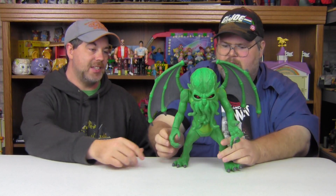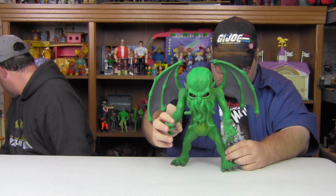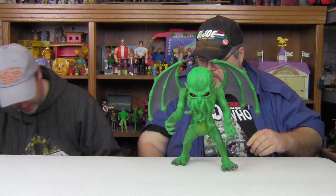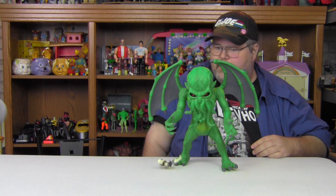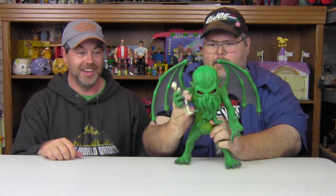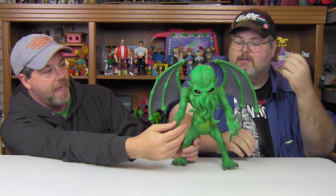It's just a magnificent looking figure. This hand is sculpted in such a way that you can put somebody in there — I was looking for a three-quarter-inch figure. I had a Storm Shadow around here somewhere — oh, he's way underneath there. Let's just do this on camera. Will the Ninja defeat Cthulhu? No, he won't. The sculpting on this is amazing.